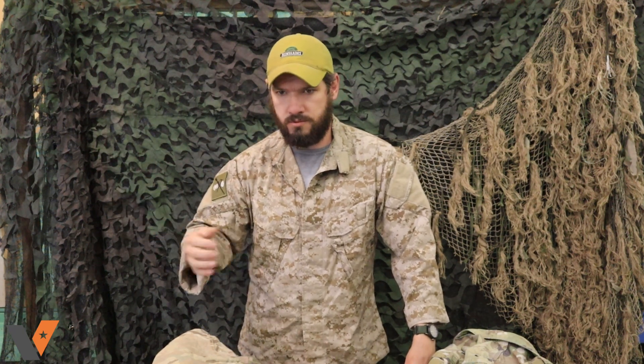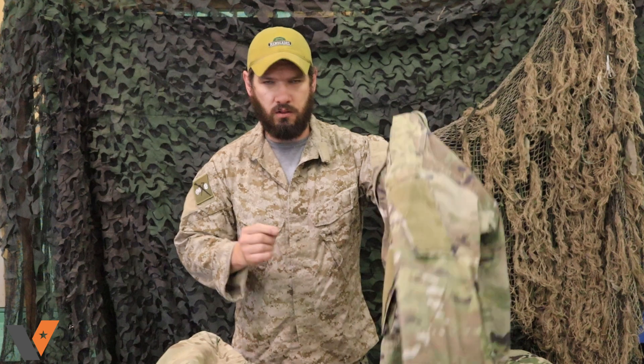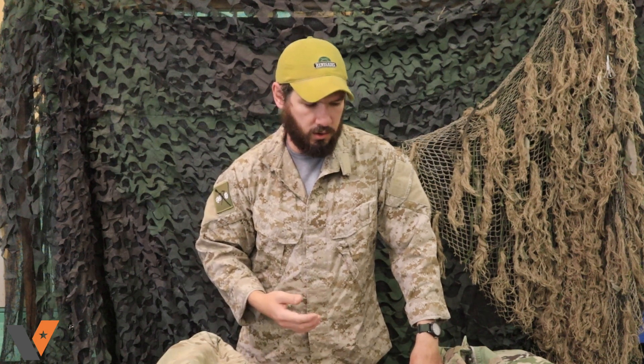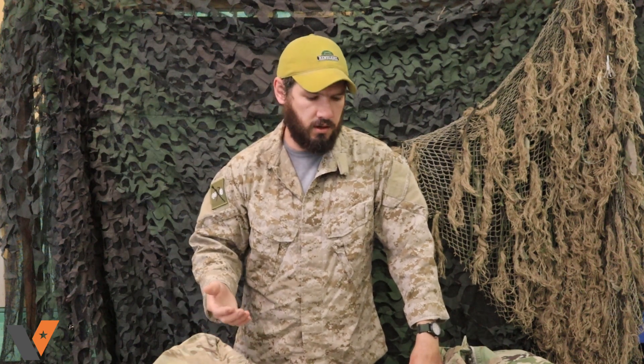Just remember that when you look at a uniform — garrison to FRACU, IHWCU, MCCUs to FROGs, or even if you get into Crye field uniforms — my top and bottoms here are that 50/50 NICO, but if you get the FR version they're going to fade harder, fade faster, and wear quicker. If you get FR, you're going to get less life out of it. But if you get a garrison-type with that strong 50/50 NICO — similar to standard 50/50 cotton-poly — you're going to get a good lightweight fabric that lasts long with fairly good fade resistance. We have a lot of guys asking this because they're first-time buyers, and that's fine — if you don't know, you just don't know. Hopefully this answered your question and you're better informed for your future purchases.